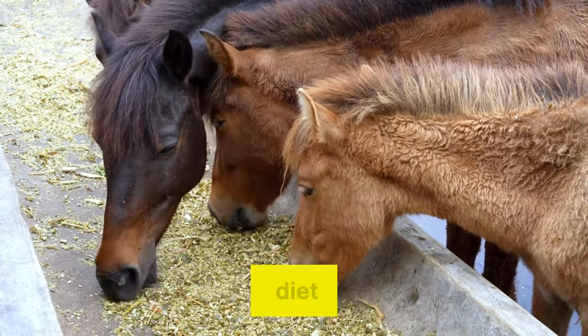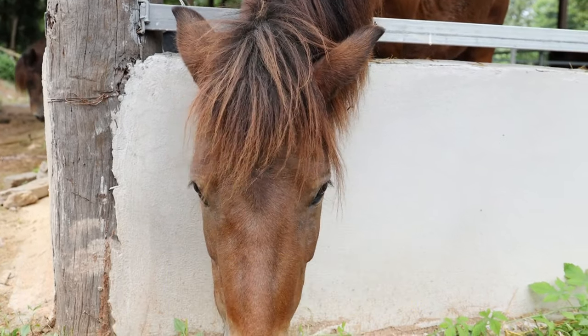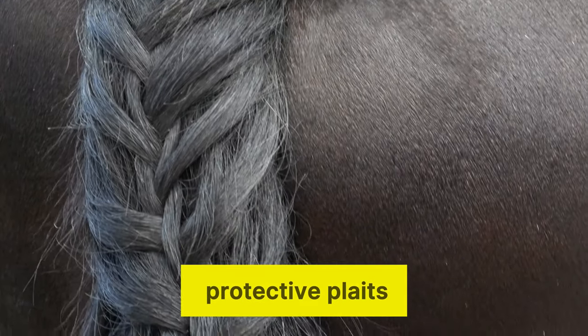Start by feeding them a healthy diet rich in high-quality proteins and essential vitamins. Make an effort to protect new growth by carefully washing and brushing the mane, and braiding it in protective plaits.